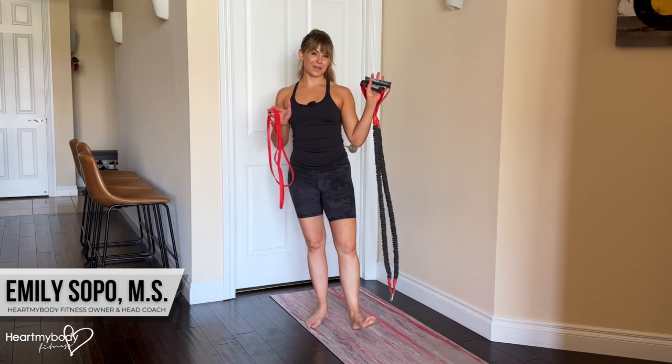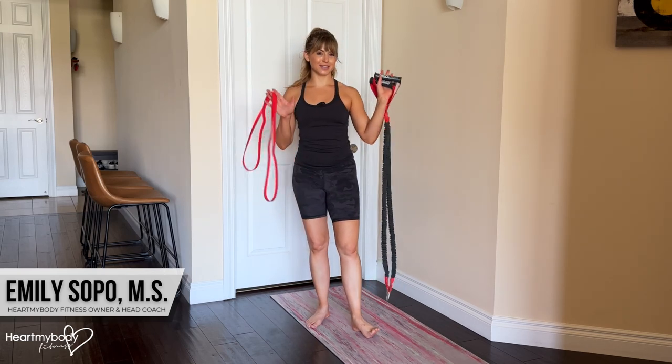For the band single arm bent over row, you need a long band. It can have handles, it also doesn't need them. I will show you with both.